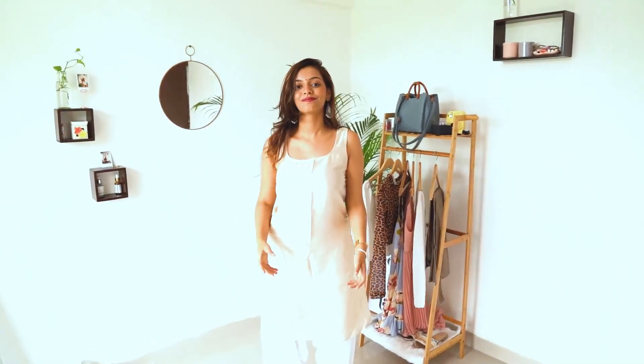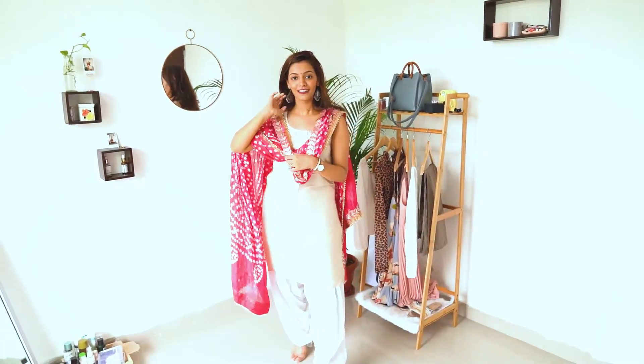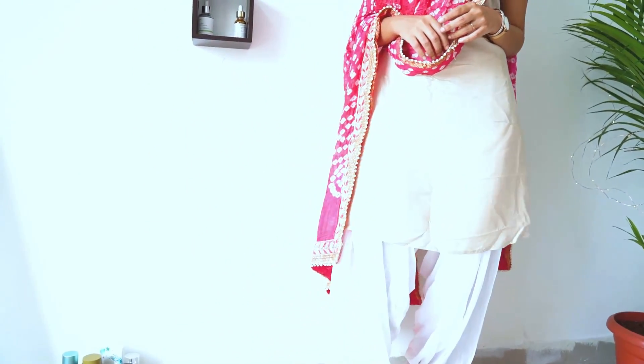This is not really a second look but just another example of the same outfit. I just switched up the dupatta and as you can see it looks beautiful — this one is more on the casual side. I just wanted to show you guys how a dupatta can literally change up your look so much.